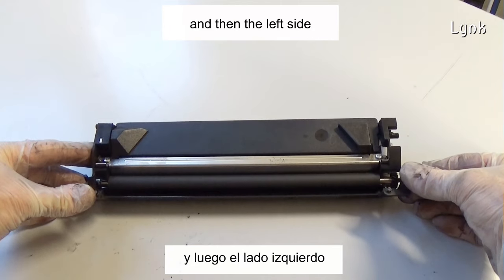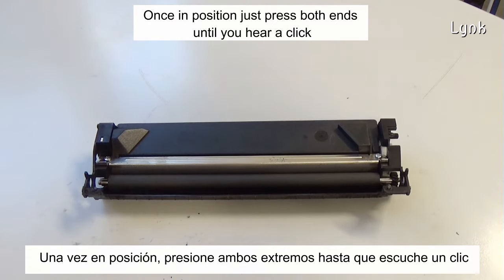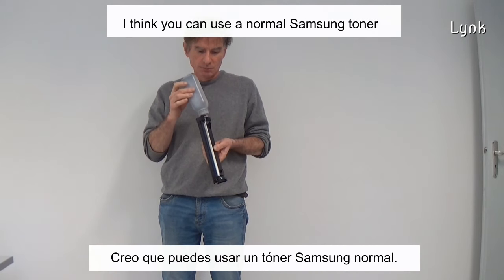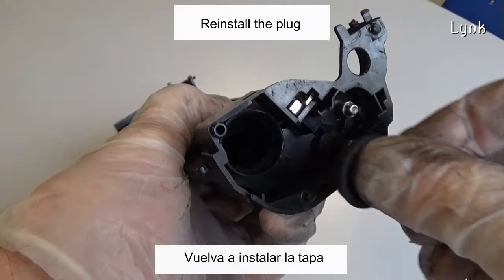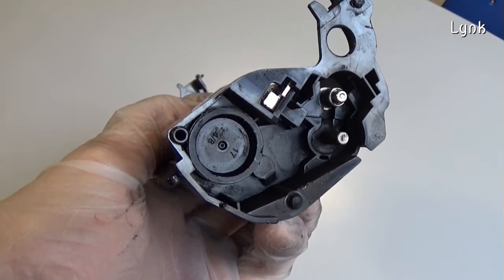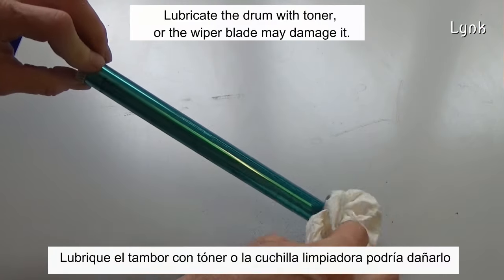Then insert the left side. Once in position, press both sides until you hear a click. Fill the cartridge with toner — you can use a normal Samsung toner. Reinstall the plug. Lubricate the drum with toner, or the wiper blade may damage it.